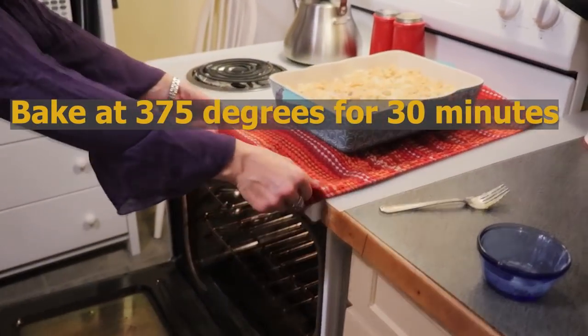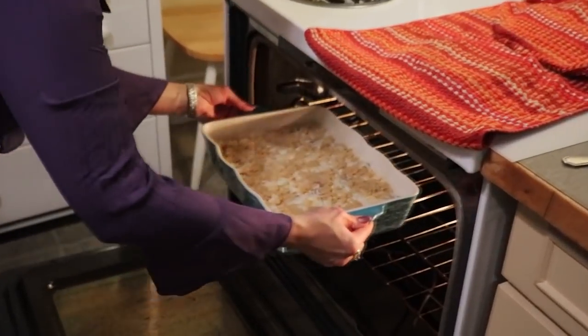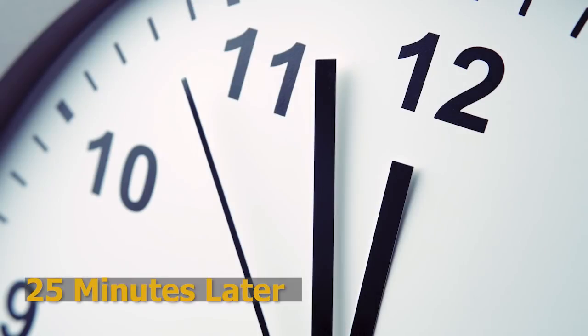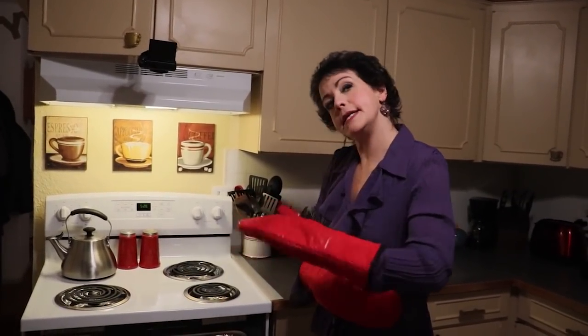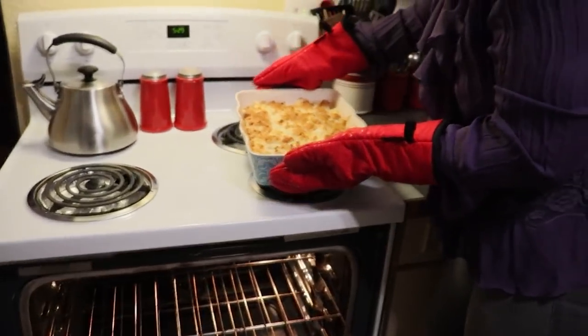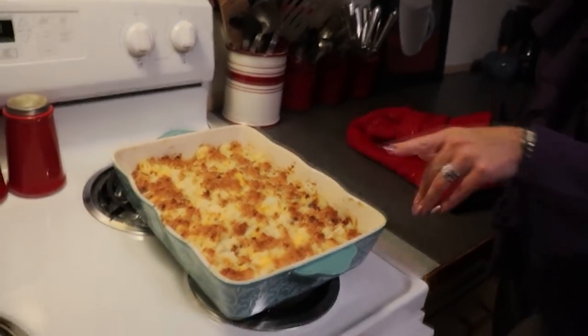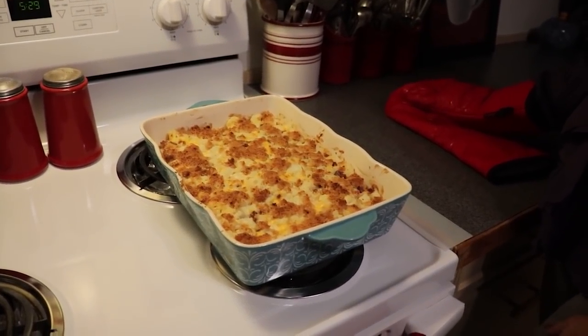375 degrees, starting at 30 minutes. Our casserole is ready to be taken out of the oven — I let it go for about 23 minutes and then broiled it for about two to three minutes, so mine ended up taking 25 minutes total. So it's 25 to 30 minutes depending on your oven and whether you decide to broil the top. I'm going to let it rest for about 10 minutes and then we will serve it and CJ will give his opinion.